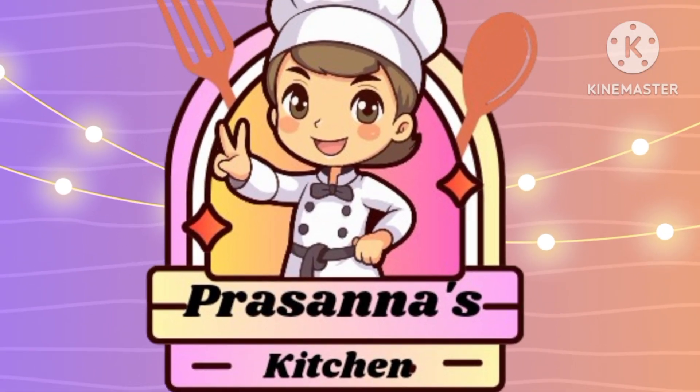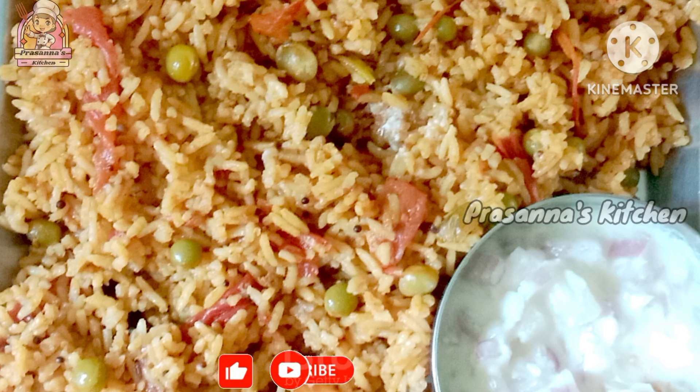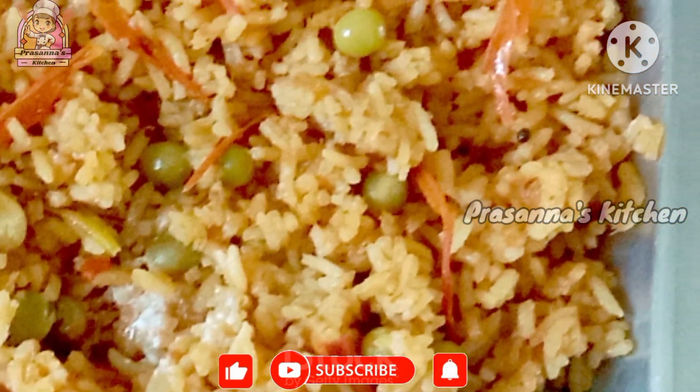Hi everyone! Welcome back to Prasanna's Kitchen! We are going to make tomato rice in this video. This tomato rice is very quick. We are going to make it in the lunch box.